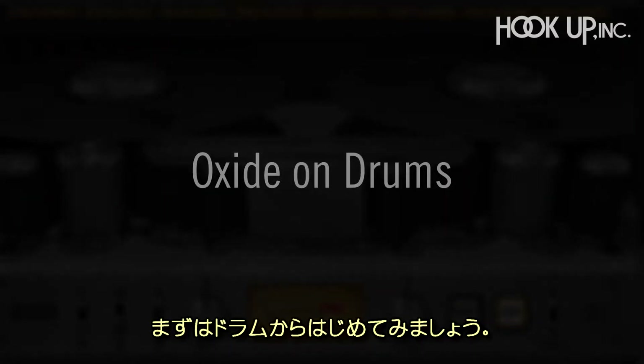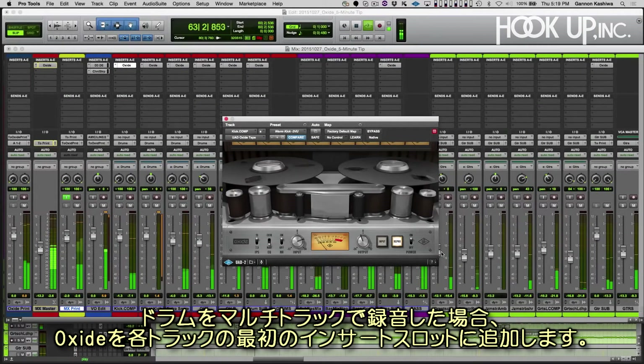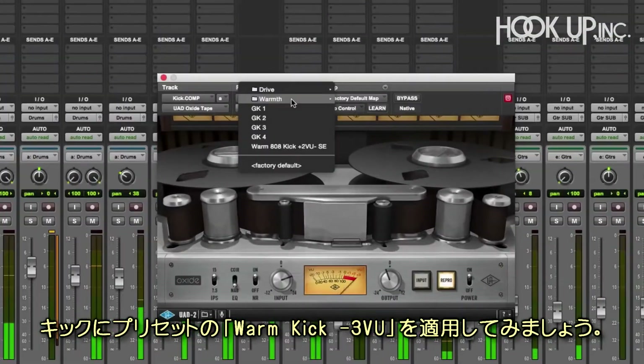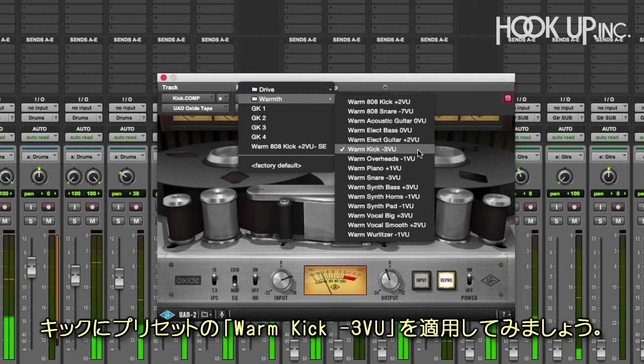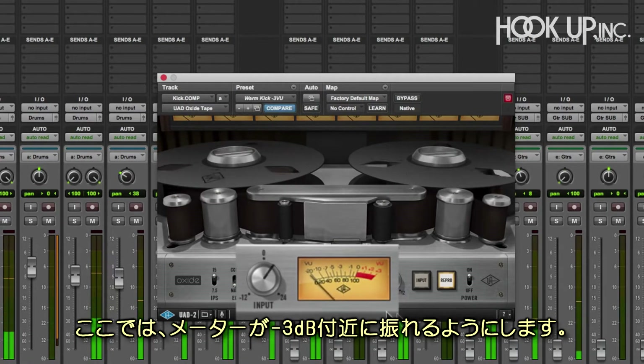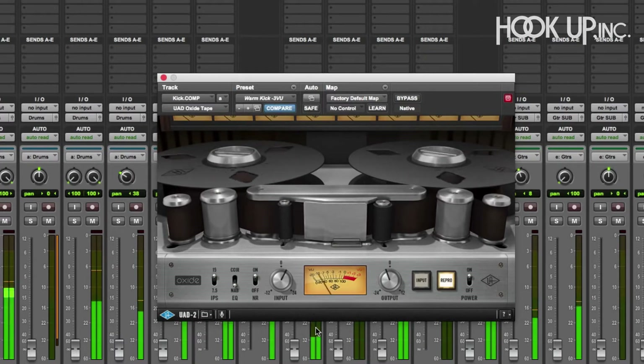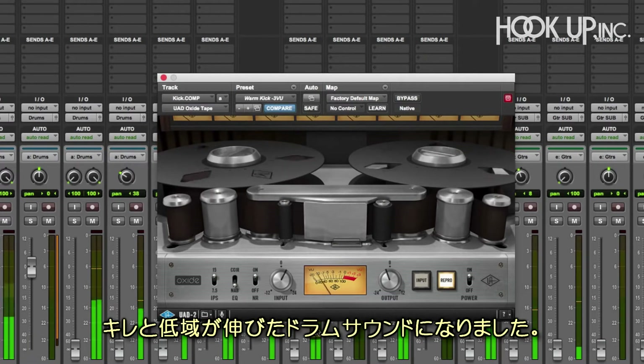Starting at the bottom with the drums, let's put an Oxide in the first insert slot of each track, as if they were recorded on a multi-track tape recorder. For the kick, let's bring up the Warm Kick minus 3 VU preset. These easy-to-use presets are named for the instrument they were created for and the level you should aim for on the VU meter. So here we'll adjust the input knob until we see about minus 3 dB on the meter. Here's a before and after — you can hear a nice snap and extended lower octave on the drum. Lovely!